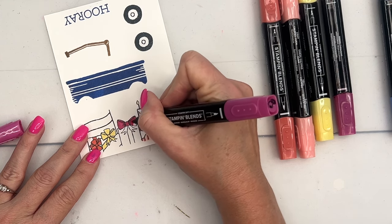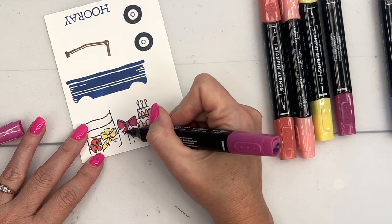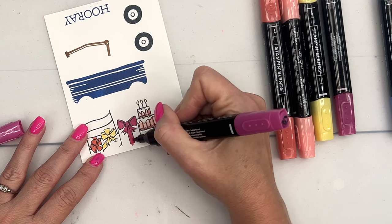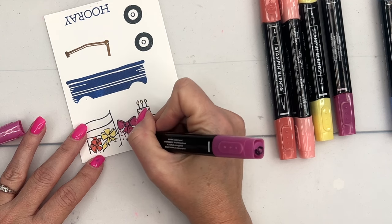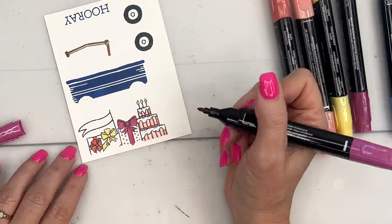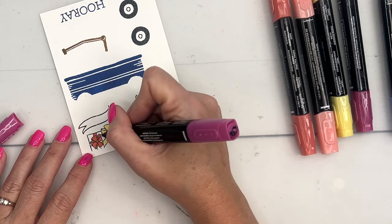Berry Burst is one of our newer colors that I don't use very often, but when I do I'm thinking, wow, why don't I use this color more often — I really like it. Now I'm going to take my marker and add some polka dots to the background paper like that.